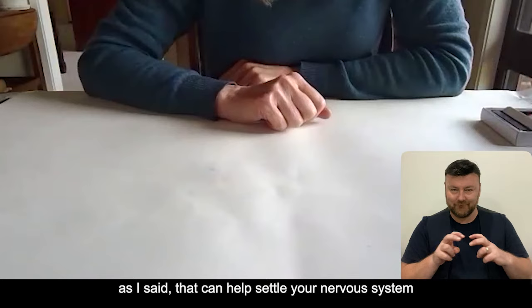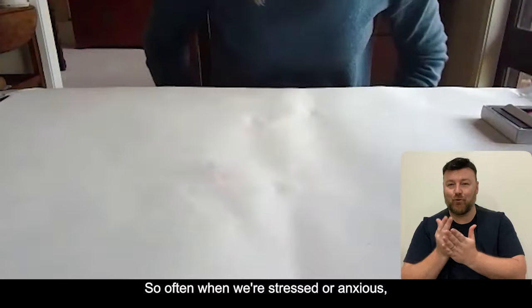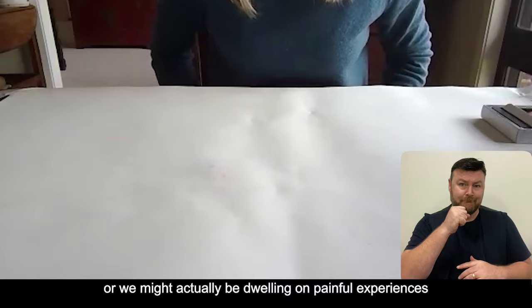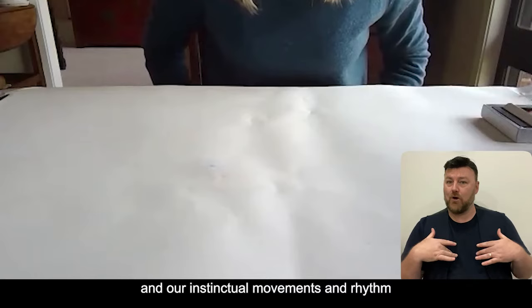I'm going to demonstrate a couple of activities that can help settle your nervous system and calm your minds. The first one is bilateral drawing and the second one is a mandala drawing. Often when we're stressed or anxious our minds can be flooded with distressing what-if thoughts and catastrophizing about the future, or we might actually be dwelling on painful experiences in the past. Expressive therapies such as sensory motor art therapy are what we call bottom-up approaches because they engage our senses, our bodily felt sense and our instinctual movements and rhythm in the present moment.